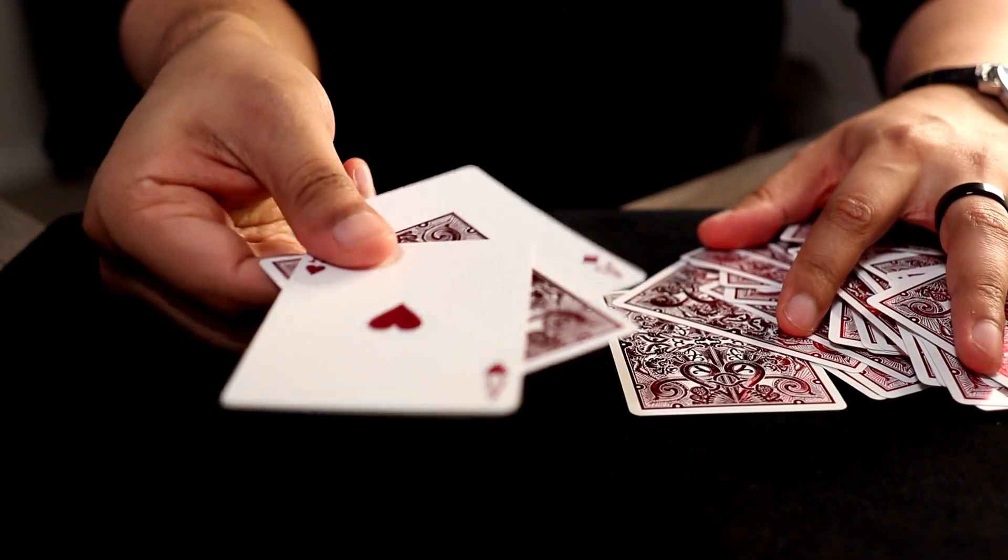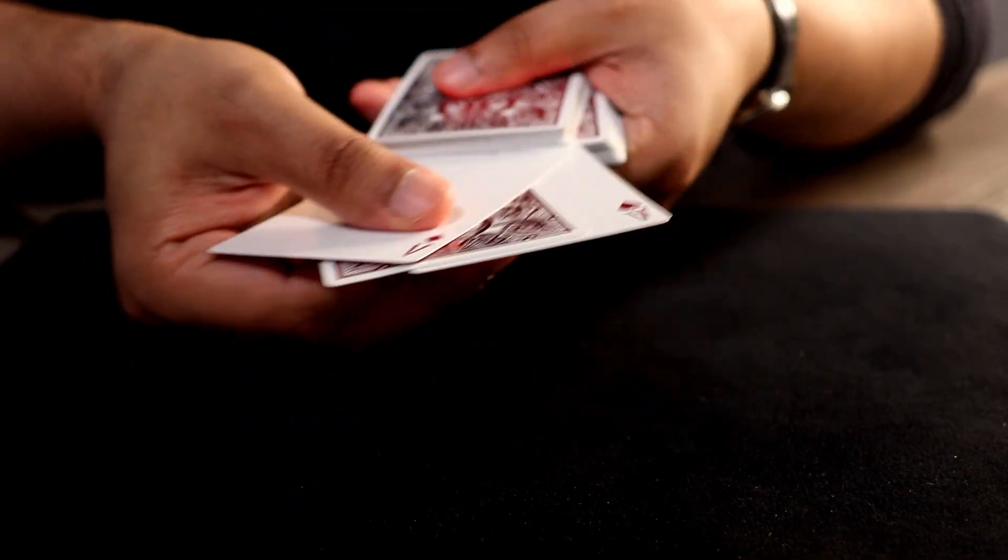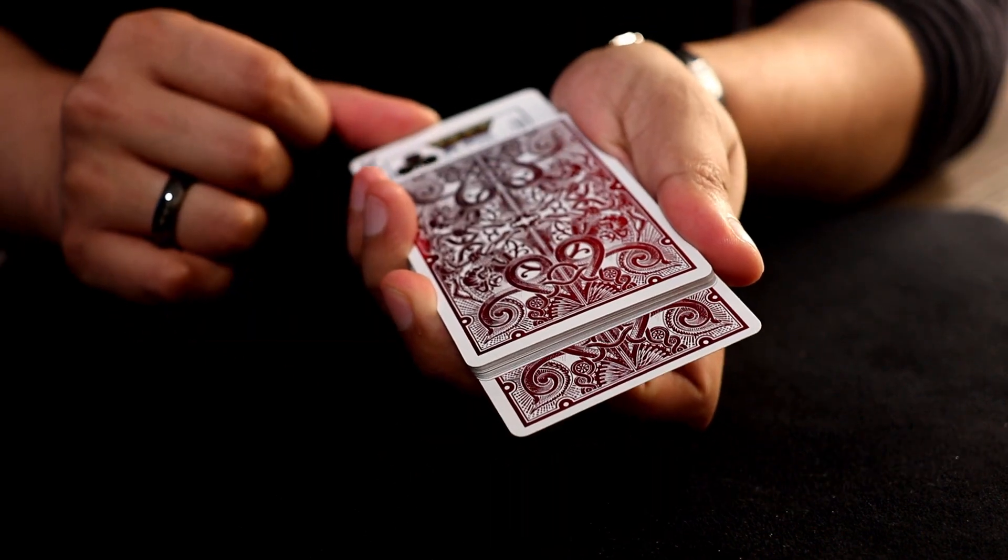Sandwich card tricks have been around for ages, with the effect being that the selected card is found sandwiched between two other cards. For me, it's one of the first types of card tricks that I ever learned. Although my first time performing went something like this.